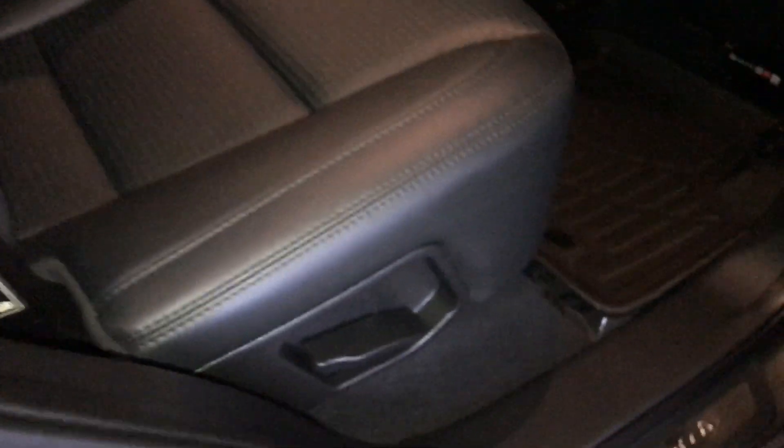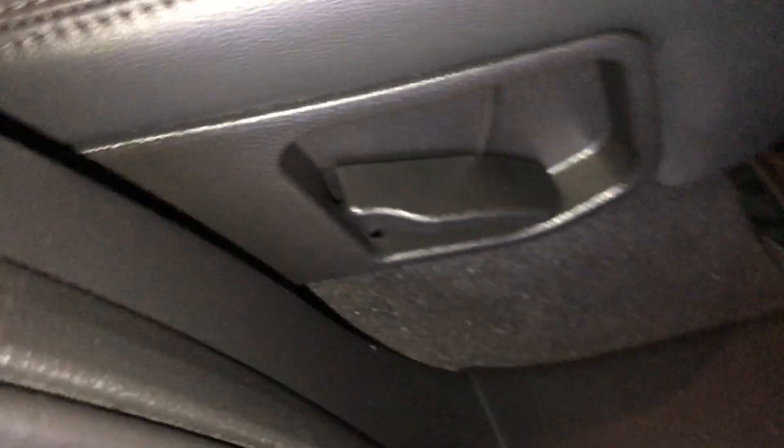It comes with a beverage holder in the armrest. On the sides of your seat you have a lever to pull it forward, and on the side you have a lever to lay it down, giving you access into your trunk area.